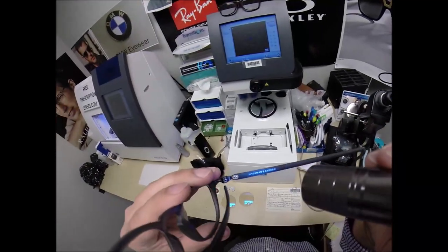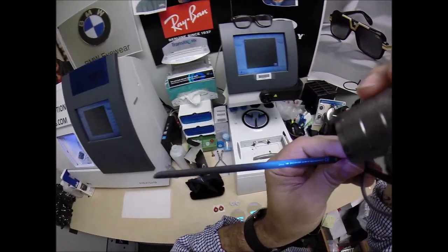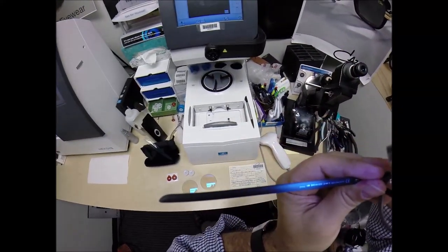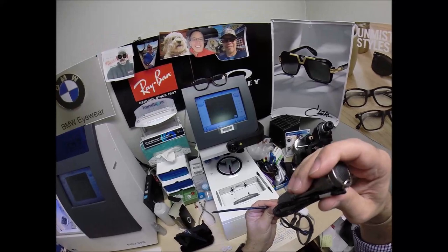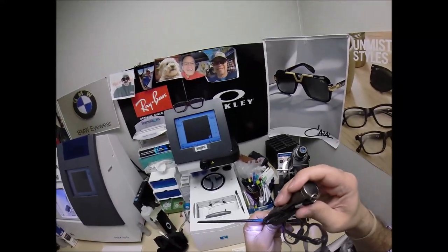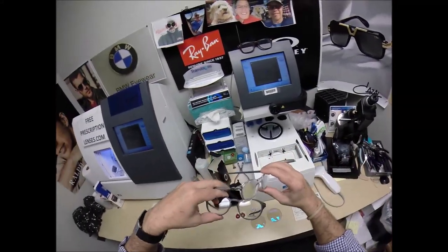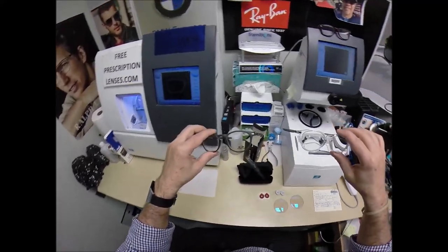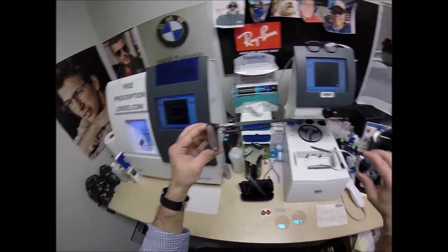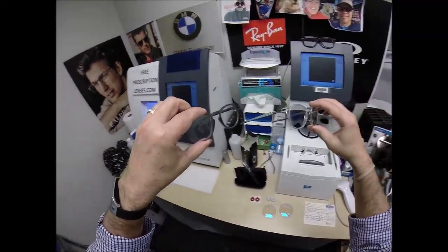This is the Pitchman R Carbon, Oakley 8149. It says color 02, the Satin Gray Smoke, and the 50 eye size. There's a color 01, which is the black. Color 02, Satin Gray Smoke. Color 03, Polished Clear. Which one looks better?